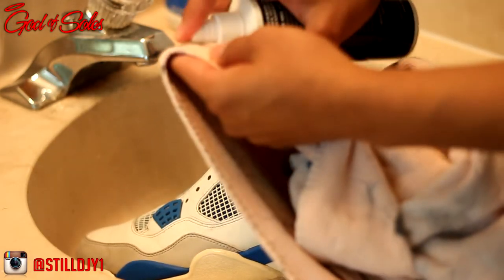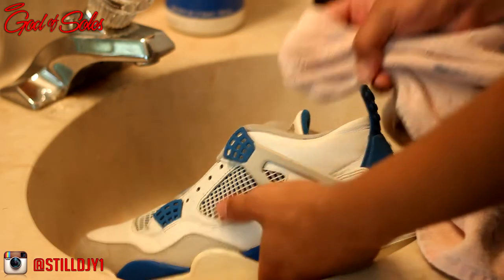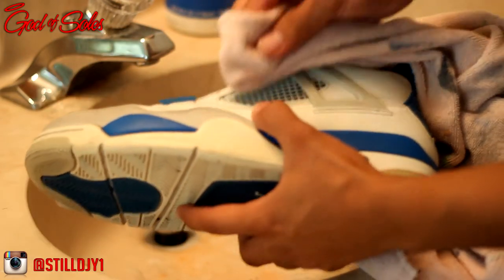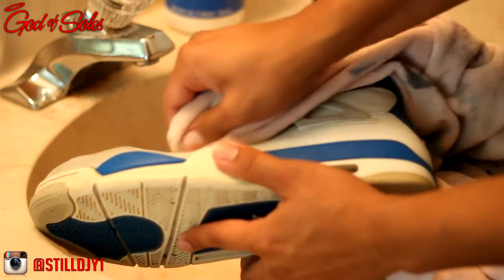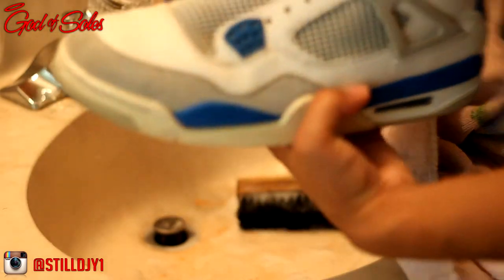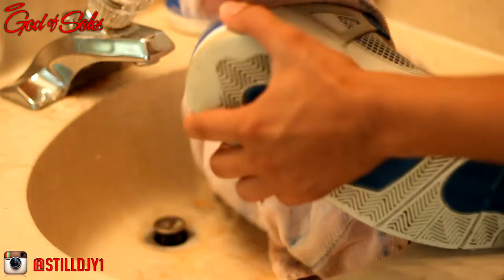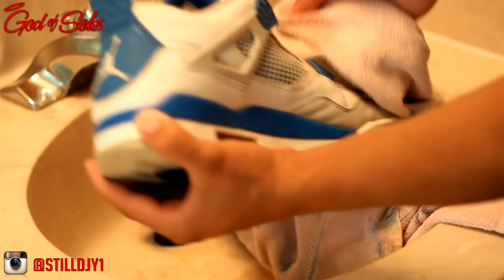Just a few sprays on the towel, and then I'm just gonna start wiping off some of the scuff marks — like you can see right here. There's a little scuff mark right there, so I'm just gonna go over it. And it's gone. I'm just gonna go around the shoe and continue to do that, wipe it off with the towel. Came right off.